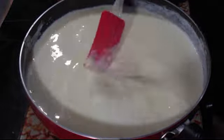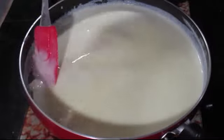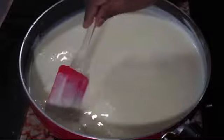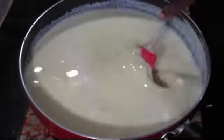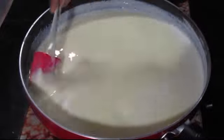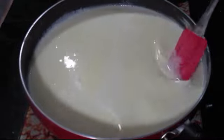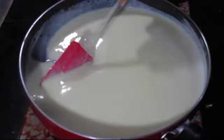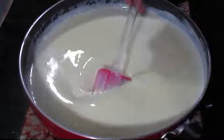If you want to avoid ice crystals in your ice cream, use a fatty milk — full cream milk. If you use full cream milk, your ice cream will be smooth and creamy without ice crystals.